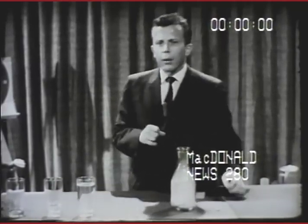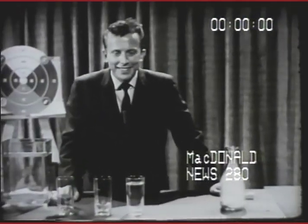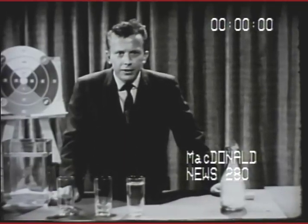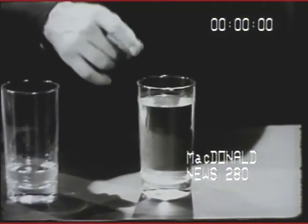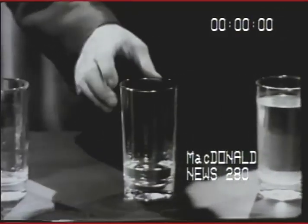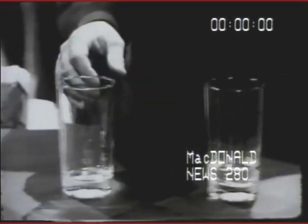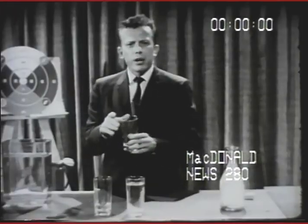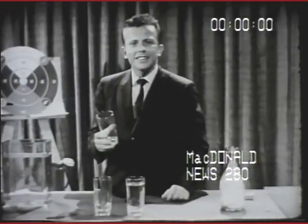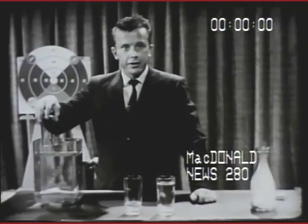I wonder if it might help you if I asked you another question: which of these three glasses is empty? Take a close look. Did you say this one? Certainly not — you can easily see the water in that one. This one? It's harder to see the water, but it's there. I bet a lot of you said this one. But is it really empty? Let's see — let's turn it upside down and place it in this water.